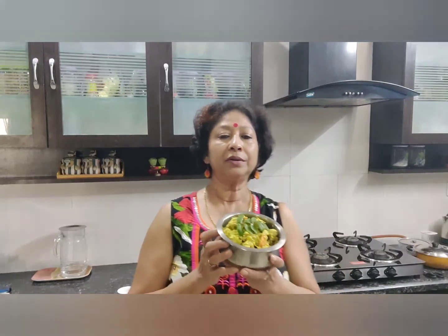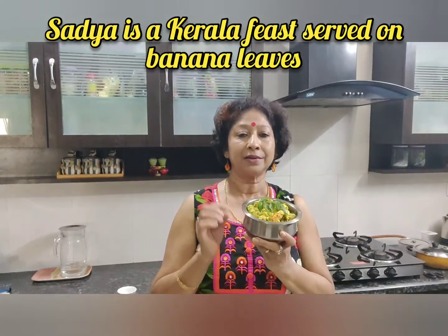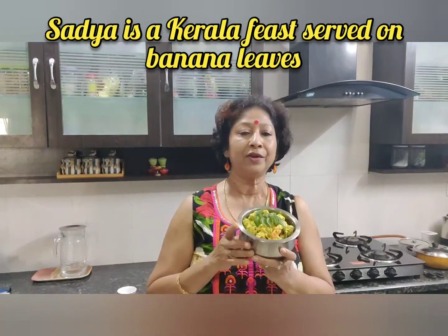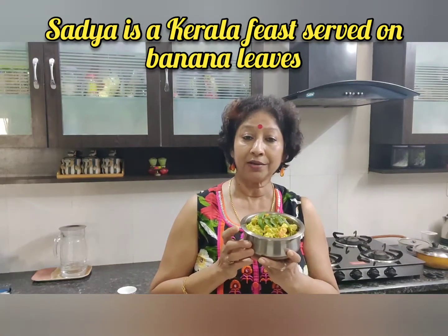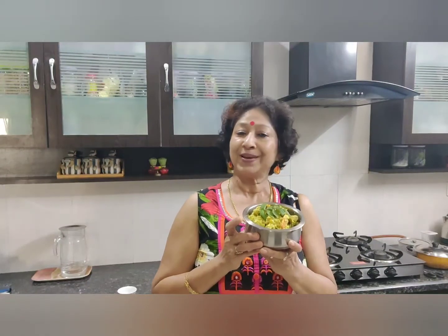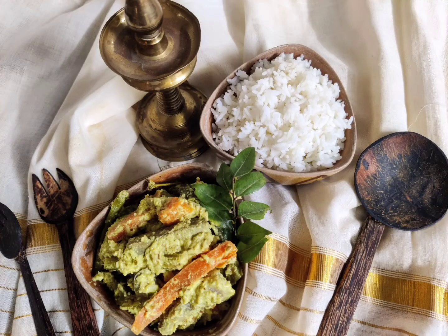This particular dish is so famous and such an integrated part of any Kerala sadhya. Kerala sadhya is incomplete without avial, and if you have ever attended an Onam sadhya, you will realize avial is one of the most wanted dishes there. Let's enjoy it with our plain rice.